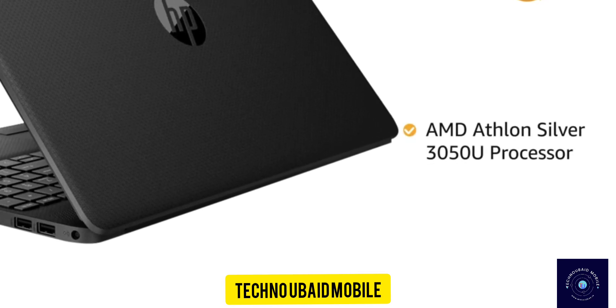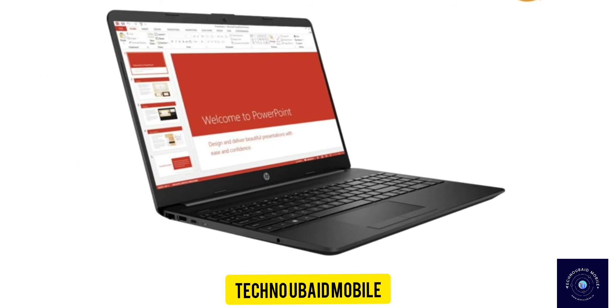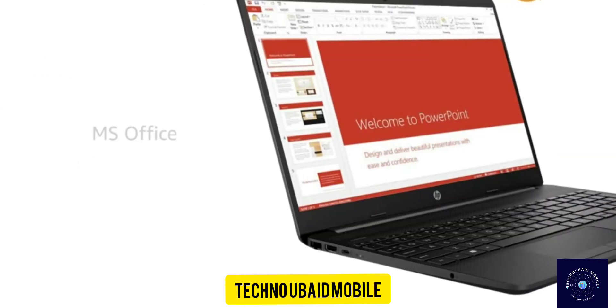Powered by the AMD Athlon Silver 3050U processor, the laptop allows you to browse and work efficiently. The laptop also comes with pre-installed MS Office, making it ready for use.